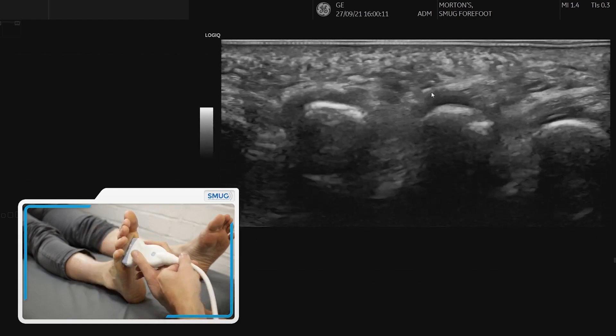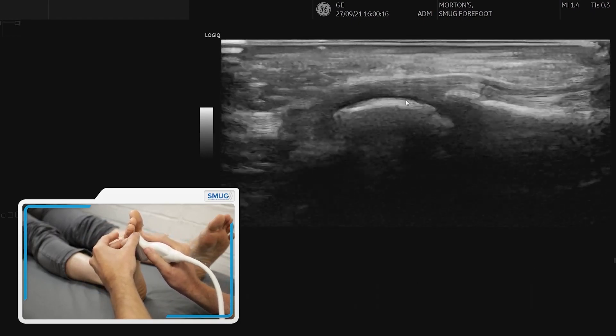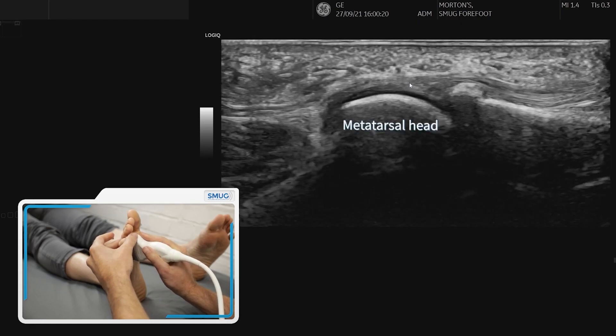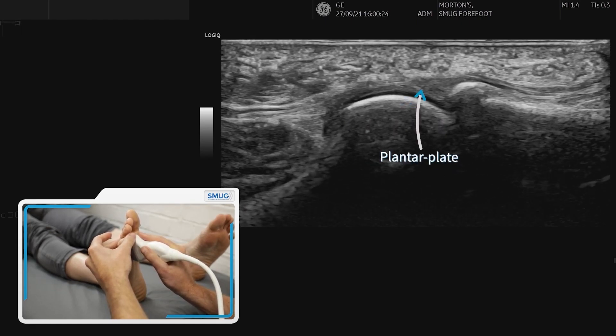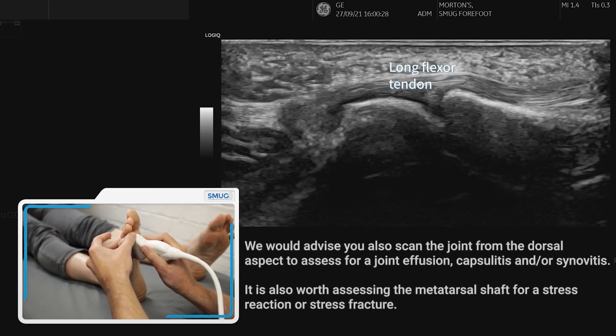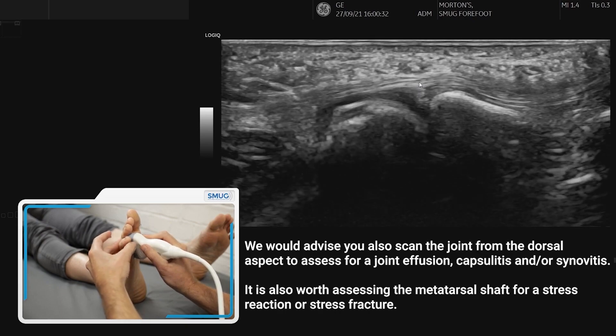We do need to have a look at this in long section as well, so if we go over the third metatarsal phalangeal joint we can see the plantar plate, the articular cartilage, and also over the top we can see the tendon. It's important to assess the joint because that is one of the differentials when you've got forefoot pain.